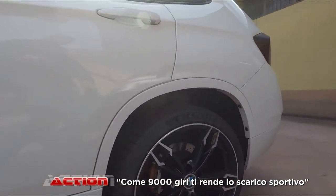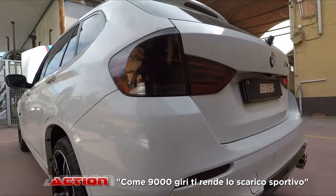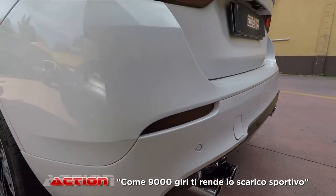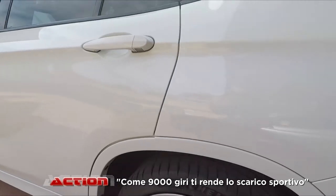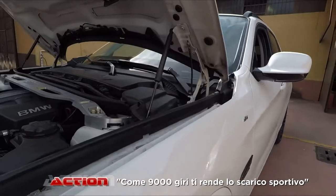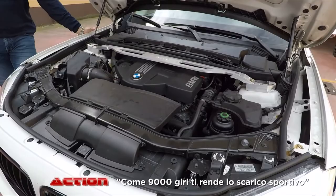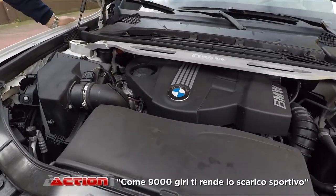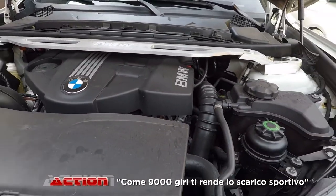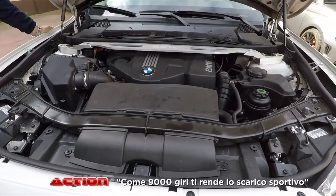Quindi è una macchina abbastanza particolare perché è un biturbo, una macchina che va molto bene come motore. Il cliente ce l'ha portata principalmente perché doveva revisionare le turbine. Essendo un biturbo, aveva una delle due turbine che perdeva olio, trafilava olio. E quindi abbiamo preso lo spunto per smontarle tutte e due e revisionarle. Quanti chilometri ha la macchina? 119 mila chilometri. Ah, non freschissima.